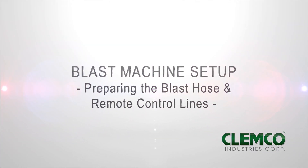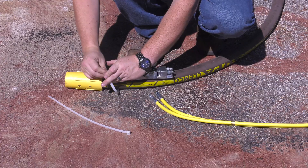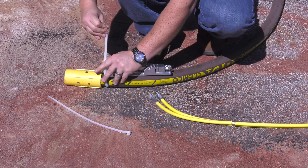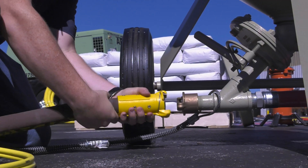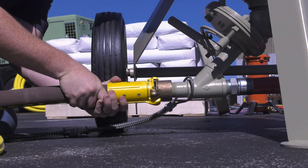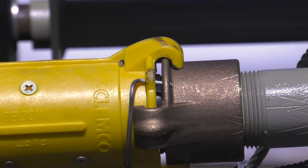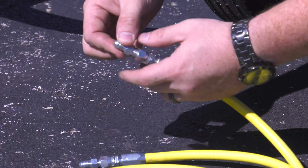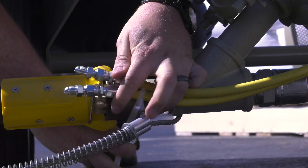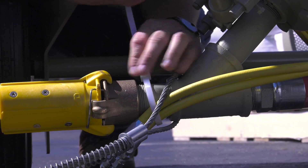Preparing the blast hose and remote control lines. Uncoil the blast hose and lay the 50-foot twin line alongside it. Band the control handle to the blast hose close to the nozzle holder using the two nylon ties provided. Make sure to use a safety cable when connecting the blast hose to the quick coupling on the blast machine. Be sure the locking pin is engaged. Connect the two hose unions to one end of the 5-foot twin line. Band that end of the 5-foot twin line to just behind the quick coupling of the blast machine outlet pipe nipple.